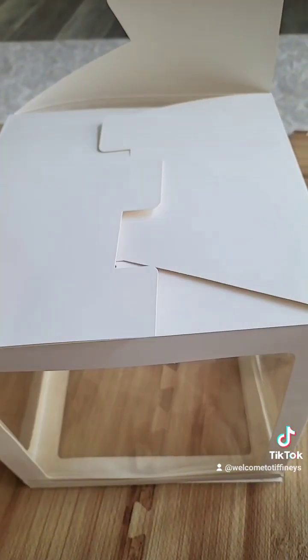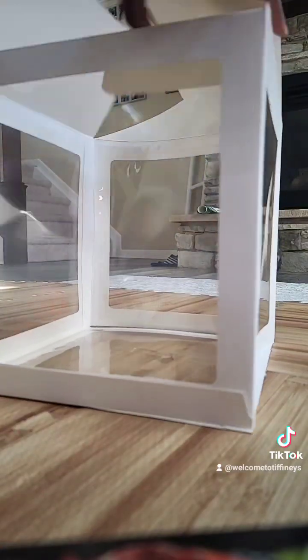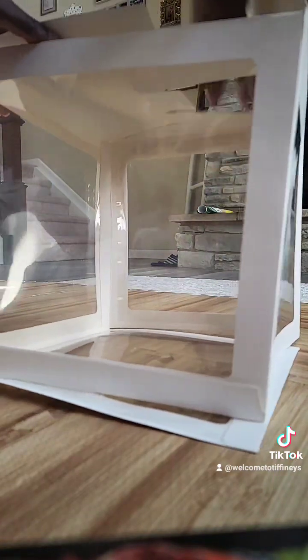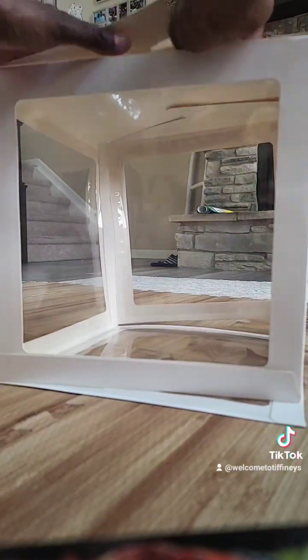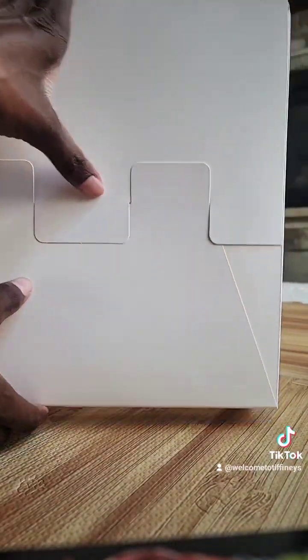Up or vice versa like that — the only difference is just to be underneath there. So let me go ahead and get that part done so you guys can see it really fast. And then I like to add some tape on the bottom just to secure it. So that's the way the bottom looks, and I like to add some tape there.